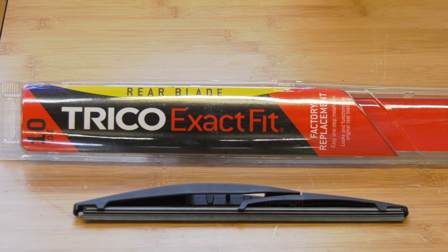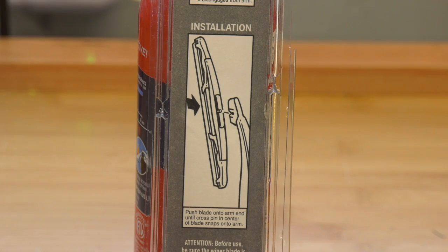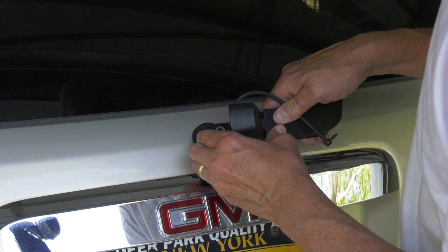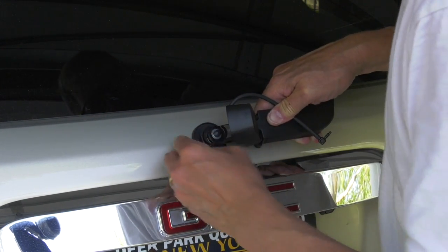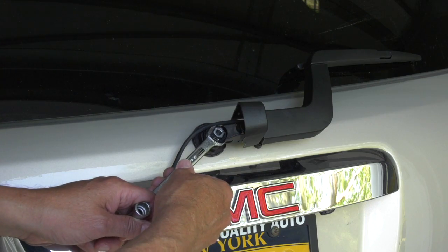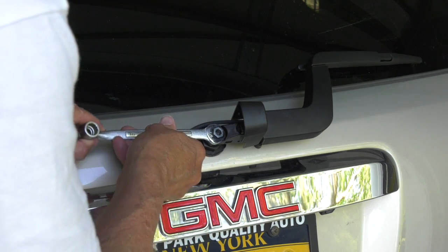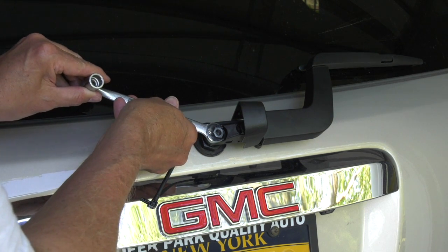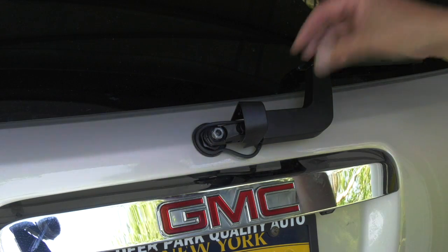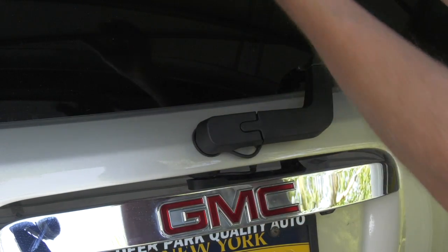Once you have the arm off the car, it's fairly simple to replace the blade. Simply follow the instructions that are included in the package. To put it back on once you replace the blade, you'll have to take the tension up a little bit and jimmy it on like so, and you can put the nut back on. Tighten the nut just tight enough so that the arm pushes down back onto the spline, not too tight. Then we'll reattach the hose. This is what it should look like after the assembly is back on the car — just snap the cover back on and you're done.